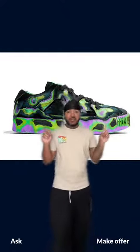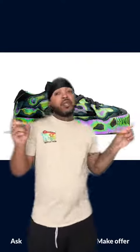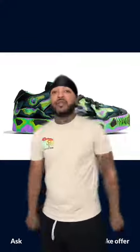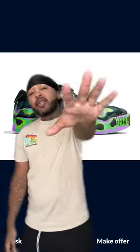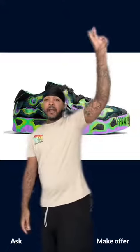Are you going to cop these? Because I know I am. Y'all better get on it — I'm putting y'all on game. Stop trying to be like everybody else and be yourself. Be different. And all my haters — before you say anything, these ain't for you, so you don't got to say nothing. Just keep your comments to yourself. Alright y'all, peace!